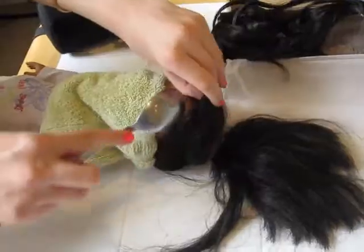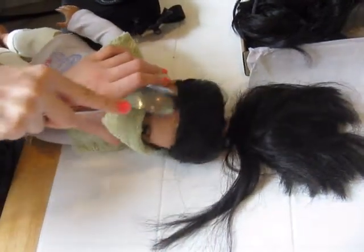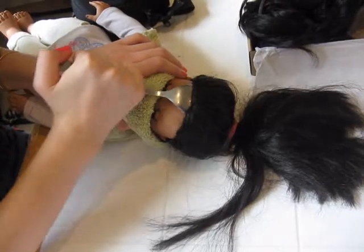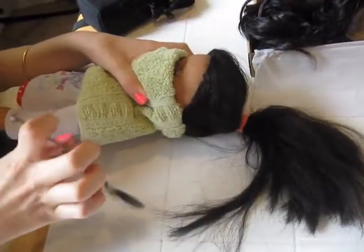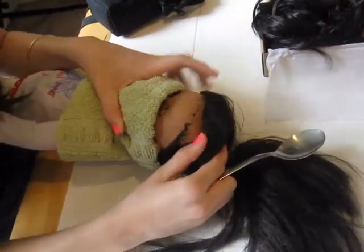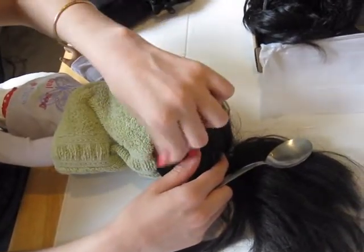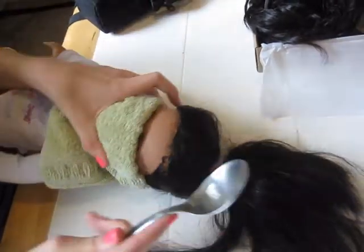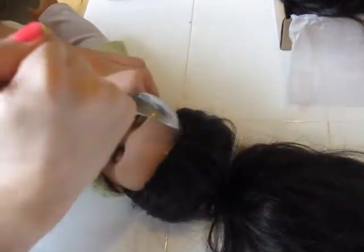This is actually pretty easy. Make sure not to scratch the skin, by the way — that probably won't be very good. As you can see, there's some hair glued down over here. Usually this hair sticks out, but this one has been glued down, which is actually pretty practical because it will show me where the wig is supposed to go.